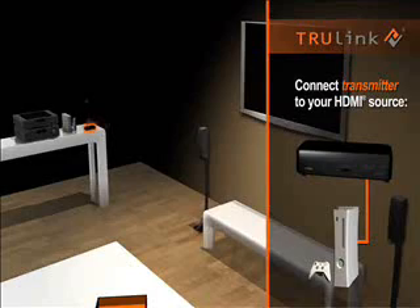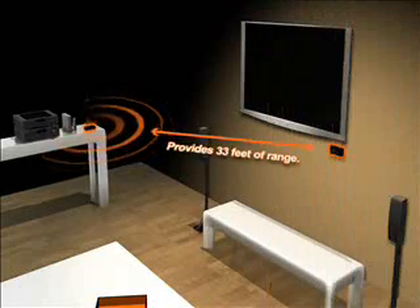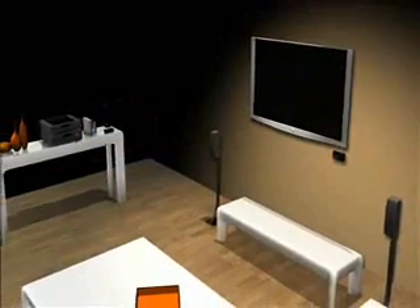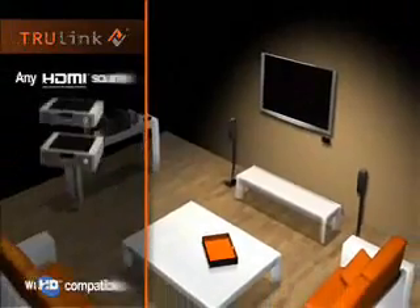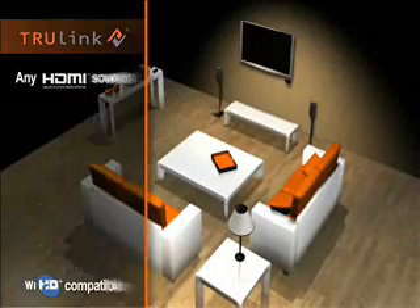Connect the TrueLink transmitter to your source, and the receiver to your TV, and you are connected. It's that easy, and you won't sacrifice quality, because TrueLink transfers uncompressed HD signals from any HDMI source, with crystal clear 7.1 channel surround sound.